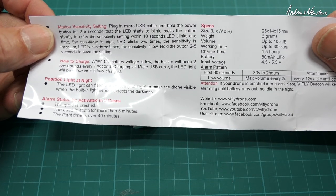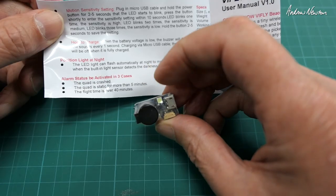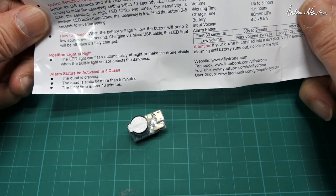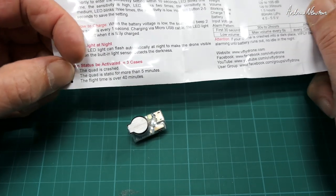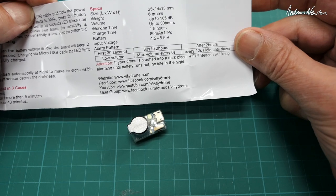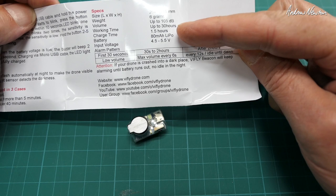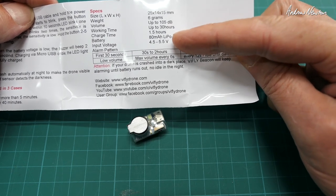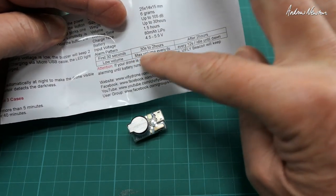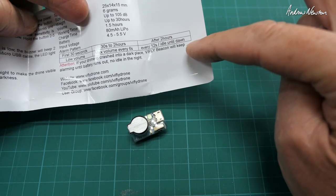The motion sensitivity setting lets you change the sensitivity of the motion sensor. It also has a nighttime flashing light to help find your drone or plane when you crash. Triggers include: a crash, sitting still for more than five minutes, or flight time over 40 minutes. Weight is six grams, volume up to 105 decibels, working time up to 30 hours, charge time an hour and a half, with an 80 milliamp hour LiPo. The alarm pattern: first 30 seconds is low volume, then maximum volume every six seconds up to two hours, and every 12 seconds after that.